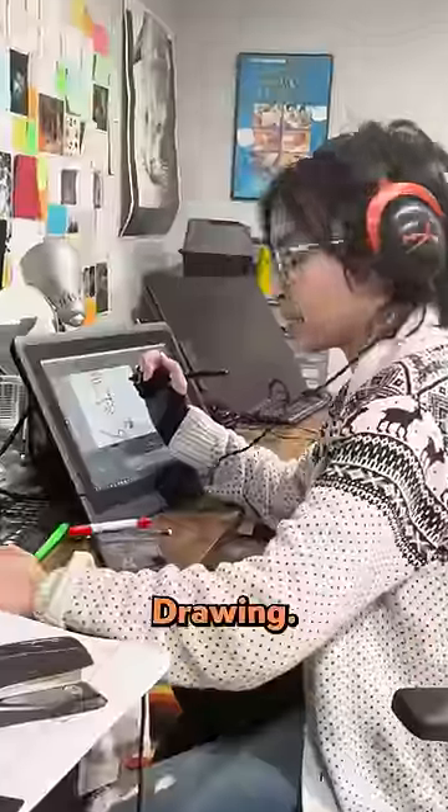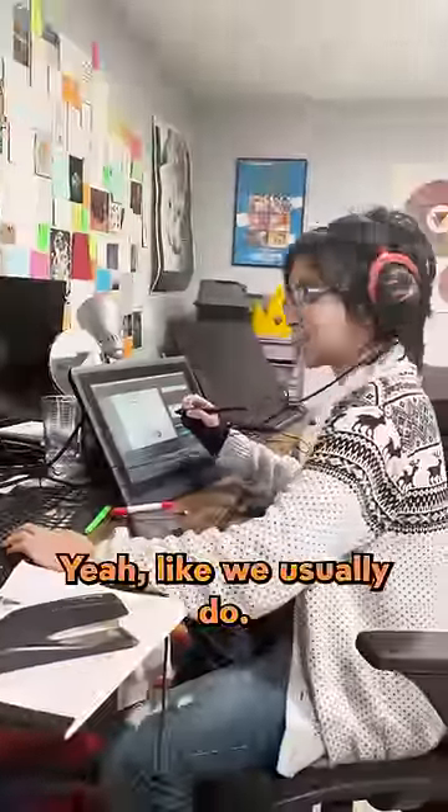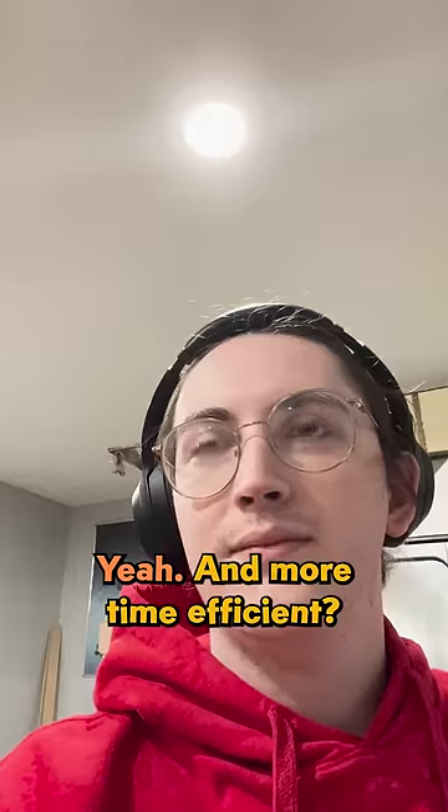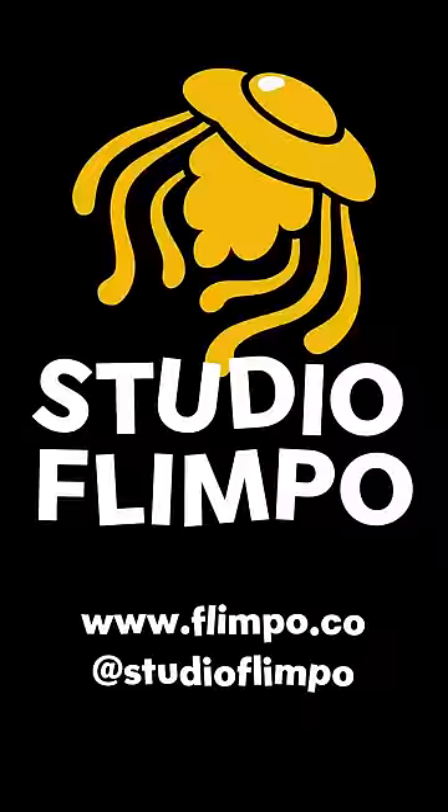Wren, what are you doing? Drawing. Drawing the frames like one by one? Yeah, like we usually do. Is that easier for short-term gigs such as this one? Okay.